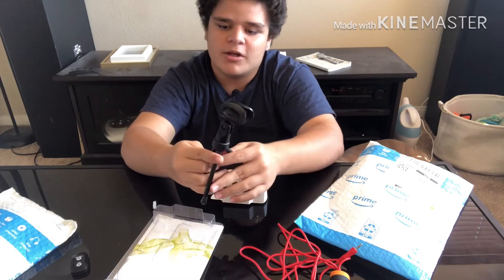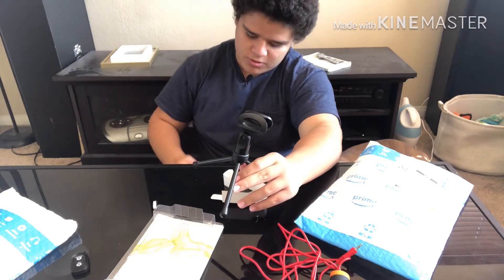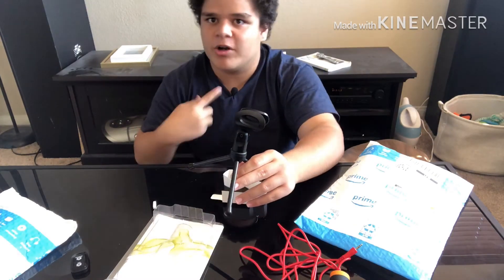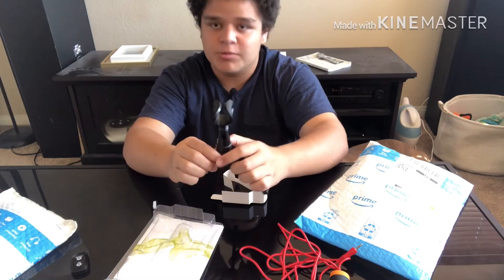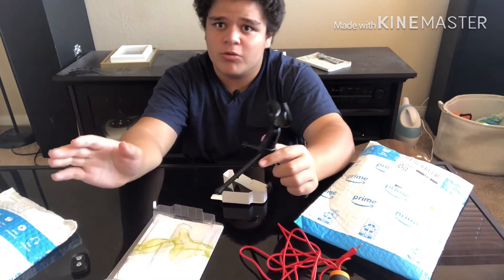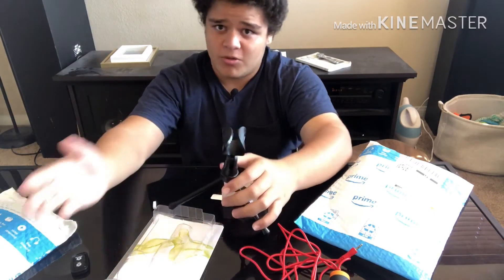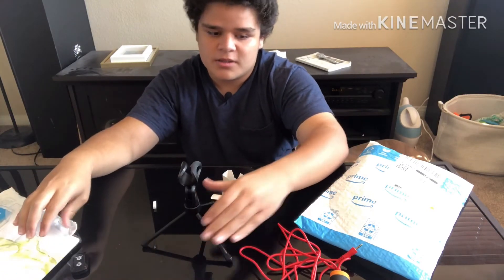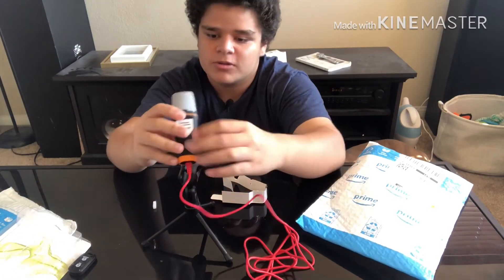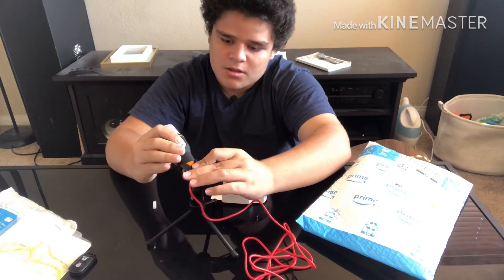I always wanted to get a desk microphone so that I don't have to always unroll this long wire. I'm actually using a microphone on my shirt right now — it's pretty good for outdoors and stuff because there's more room, but right now that I'm inside it sometimes gets in the way. That's why I wanted to get this type of microphone.